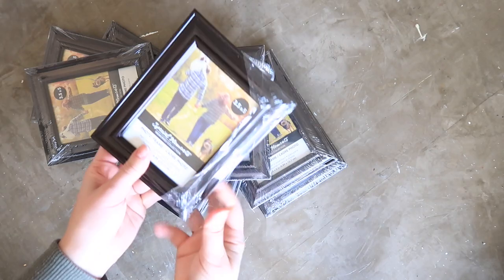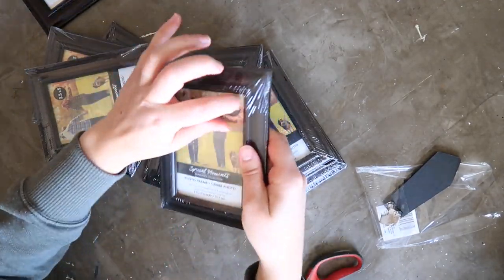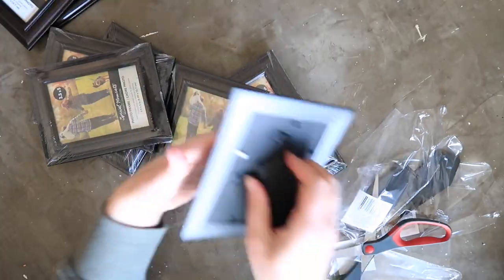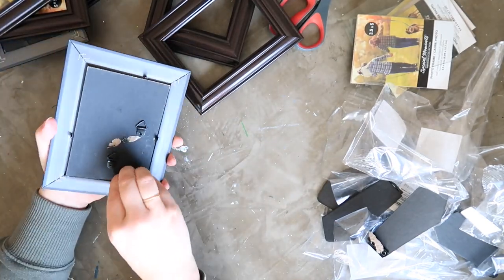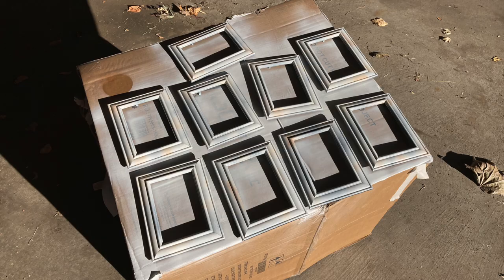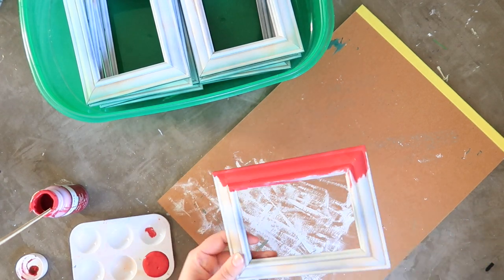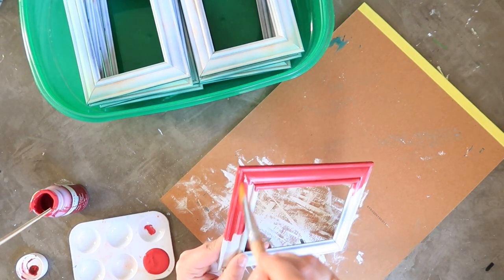My next project is probably the most involved, but I think it might actually be my favorite. I started with a handful of 3.5 by 5 inch plastic picture frames from Dollar Tree. I removed the plastic coating, took out the backer, and removed the black photo stand since we're going to lay them flat. Then I took everything outside and gave it a quick coat of white spray primer — actually two very thin coats, just enough for the next coat of paint to stick. Then I came in with my Waverly chalk paint in the color lacquer, which I think is the perfect Christmas red.